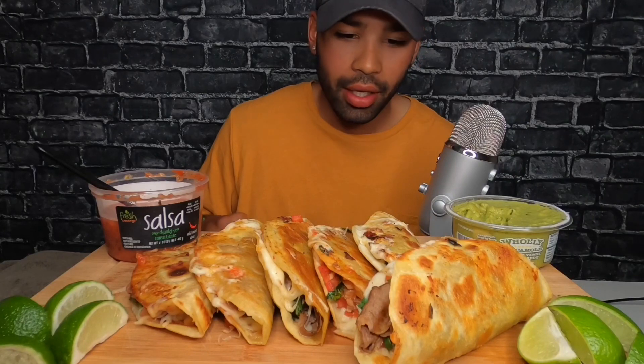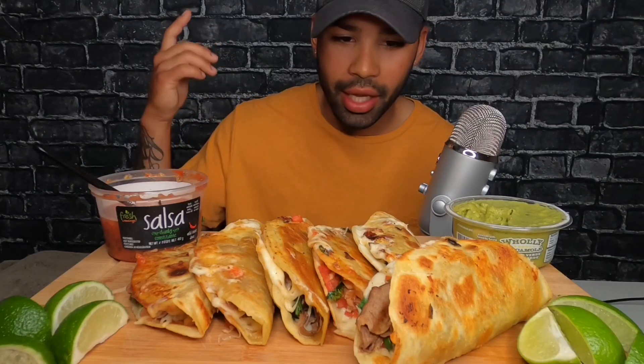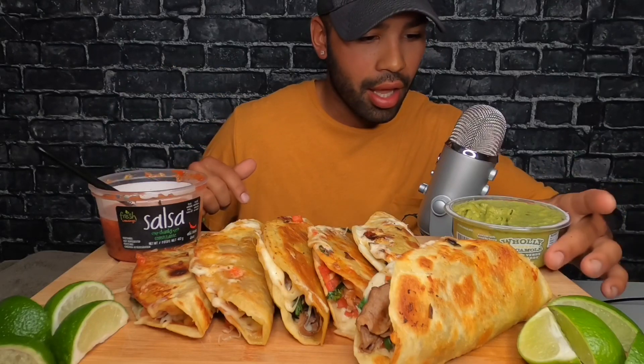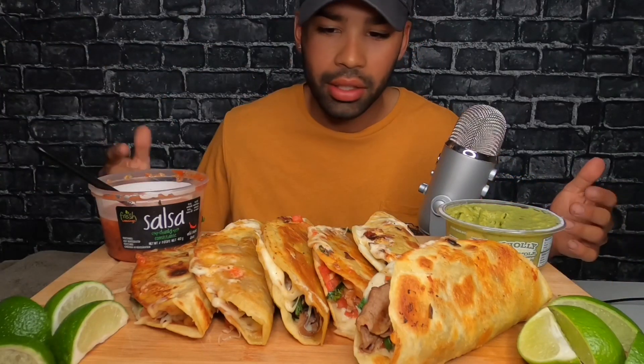I know all the ingredients taste good because I was just eating pieces while I was cooking it, so I'm a little bit full already. But anyway, I made these and they look bomb, they smell bomb. I'm really excited — they're really cheesy. I've got sauce on the side, some guacamole, and some limes. So let's get into it.